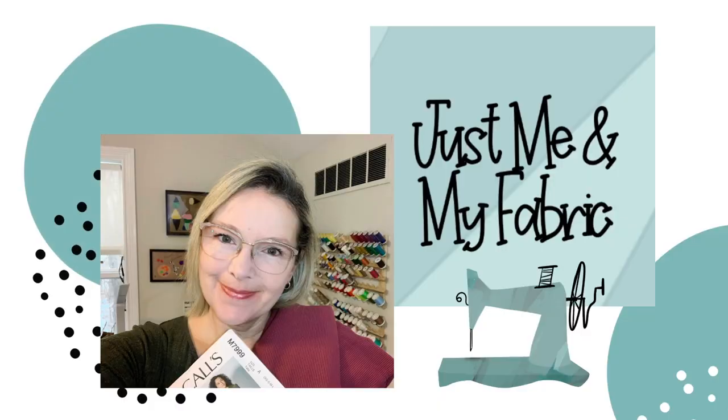Hi there, I'm Angela. Welcome to the channel or welcome back. I'm so glad you stopped in and this is another very delayed episode of Hashtag Friday Sews. Thanks again for joining me and just to get a little bit of housekeeping out of the way up front, and then we'll jump into sewing and life.